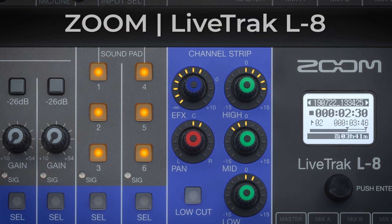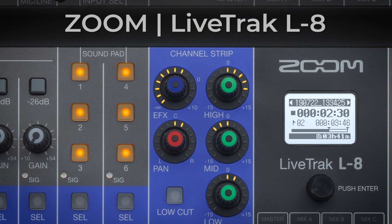Hi guys, it's Mike here again from Raycom. I'm here with Sam from Zoom UK. We're going to talk about the new Zoom L8 multi-track recorder.